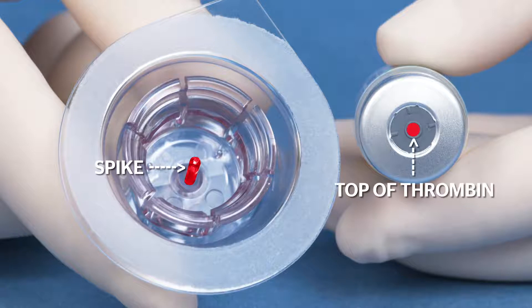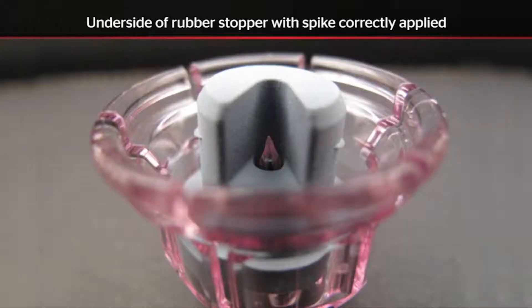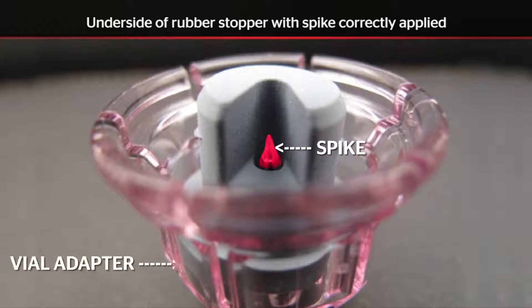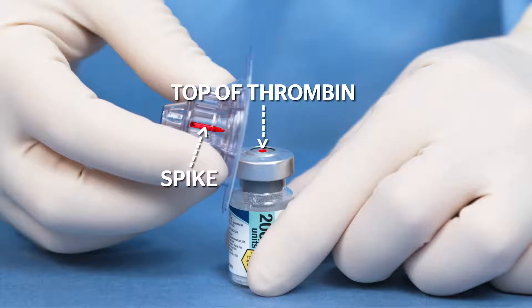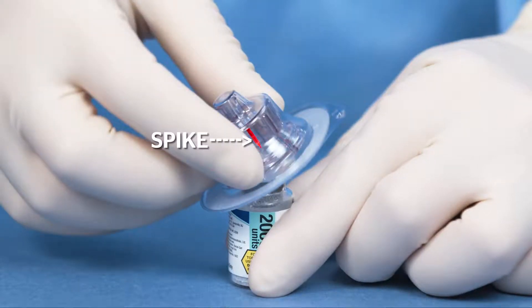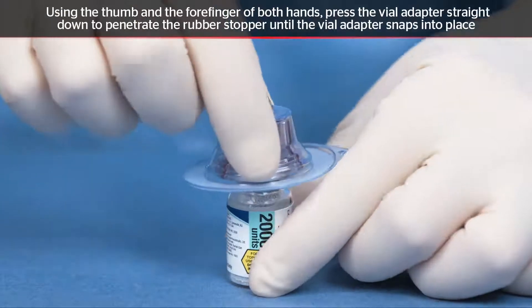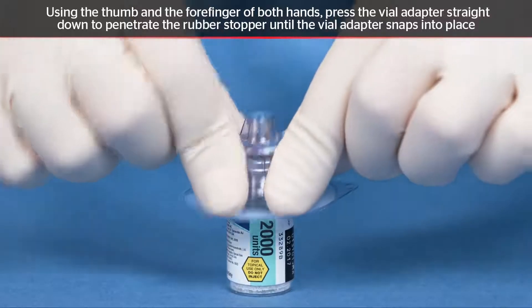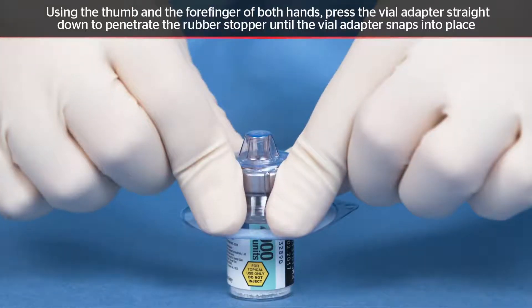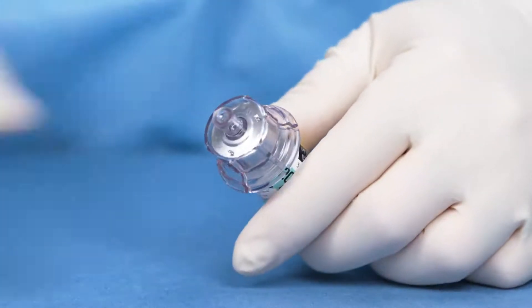Align the spike of the vial adapter to the center of the thrombin vial — proper alignment is key to successfully spiking the vial. It is important to carefully perform the following steps to ensure that the spike is centered and fully penetrates the rubber stopper in the appropriate target zone. Seat the vial adapter on the thrombin vial on a flat surface, pushing down using the thumb and forefinger of both hands until the spike penetrates the rubber stopper and the vial adapter snaps into place. Remove the vial adapter package.